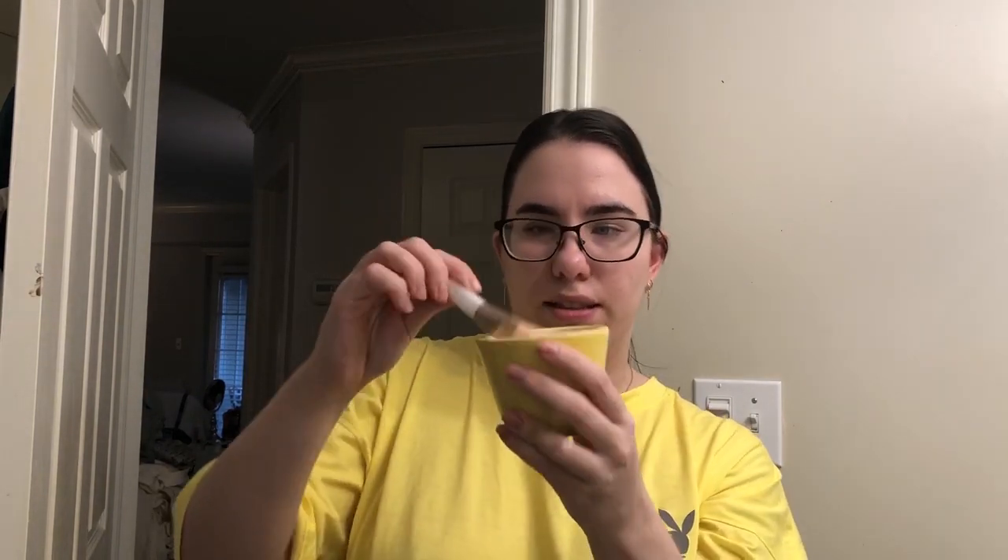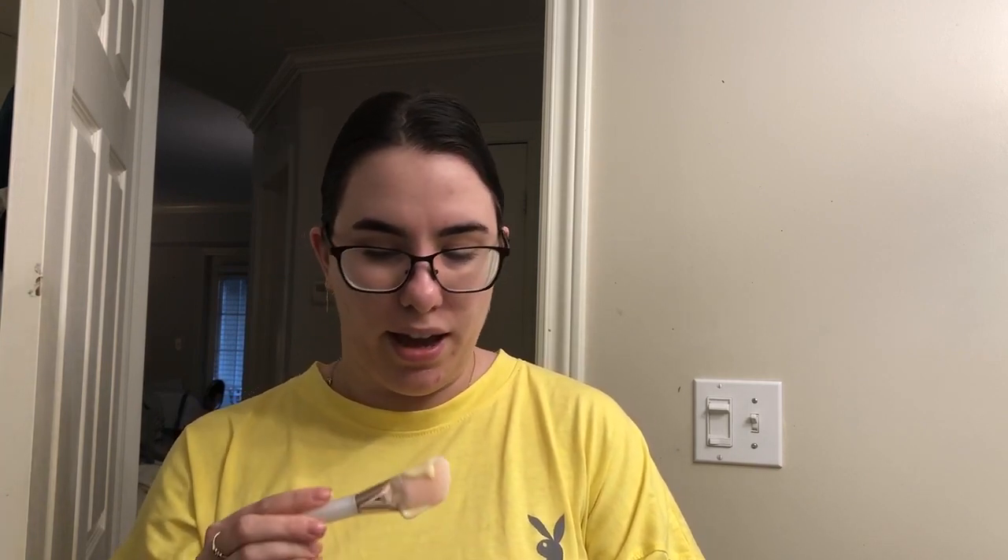This is really random, but I have this paste — it's basically just lemon and baking soda, and you make it into this thick lovely paste. Then you apply it to your armpits, and this helps with body odor. I've noticed this has actually been helping me, and I'm not ashamed to say I have really bad body odor — thanks, Dad.